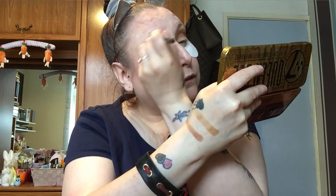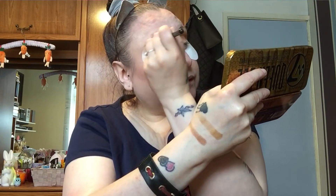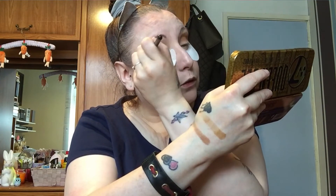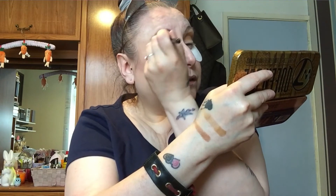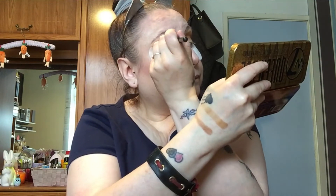Filming this on a Sunday, not that it matters to anybody! I wanted to film yesterday but the house was so noisy - everyone was going up and down the stairs, talking, and I couldn't film like that. So I just thought I'd roll with it and do it Sunday morning.